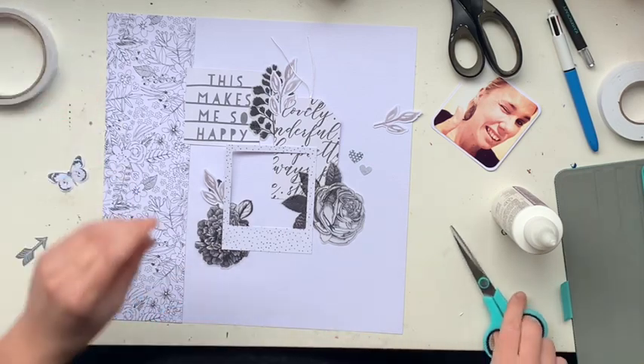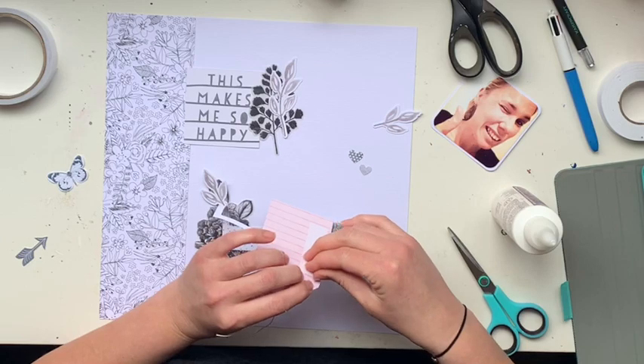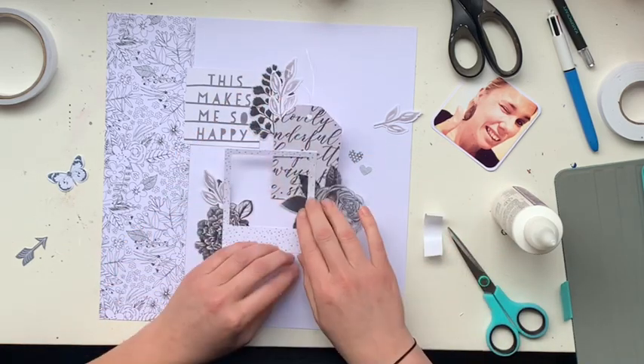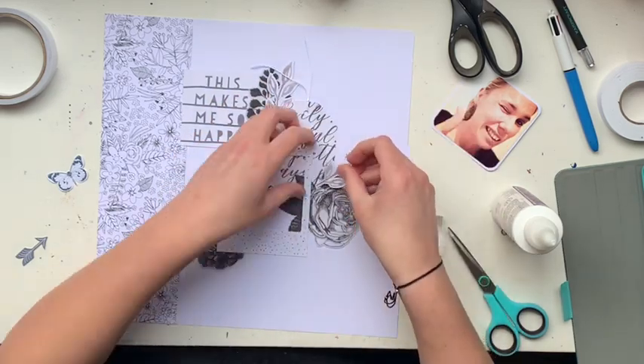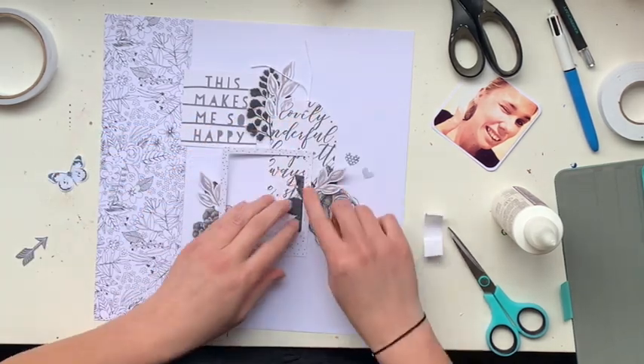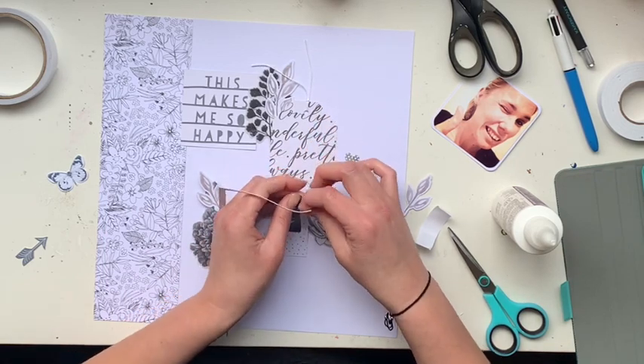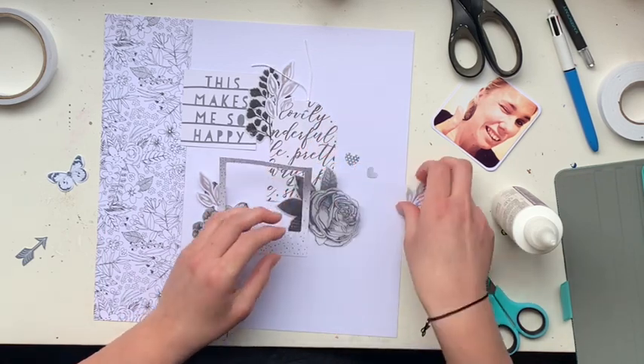I should mention that my video actually stops recording about five minutes before I finish this layout. I'll make sure to point out in the close-ups any of the little bits and pieces I added after my camera ran out of space — so frustrating! I forgot to empty the deleted items so it ran out of space and stopped recording.